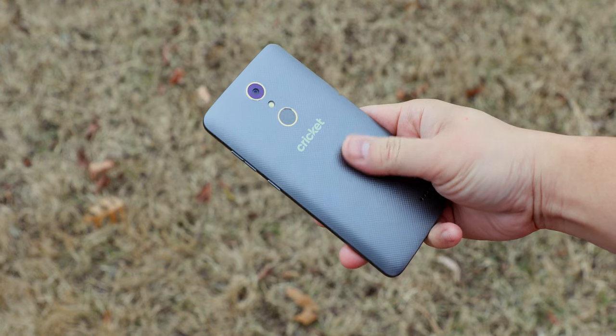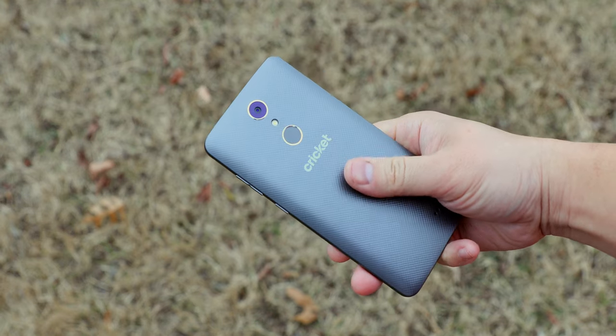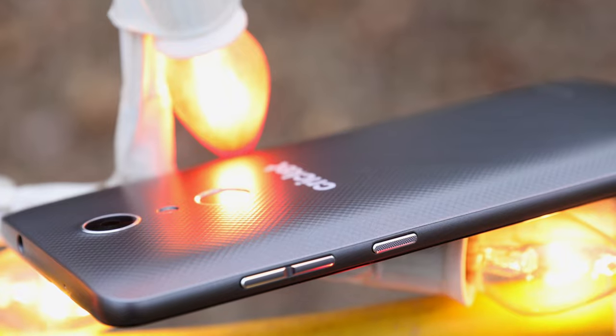The build is mostly plastic but it feels really solid. It's got a nice textured back that gives it a nice grip and the size of the phone is very manageable. It's a simple design but it gets the job done.